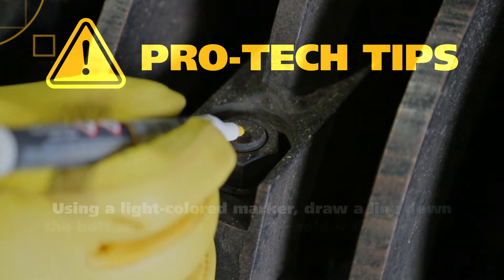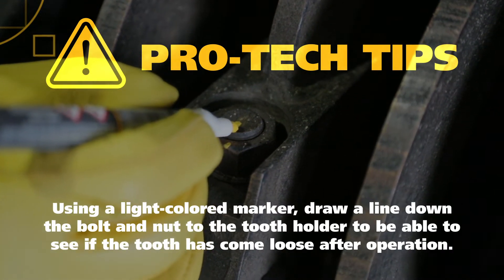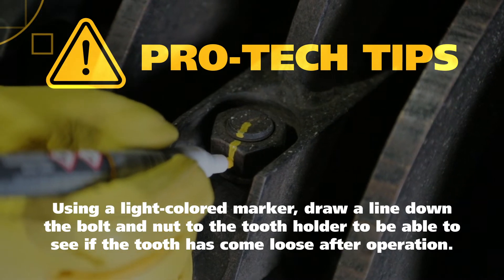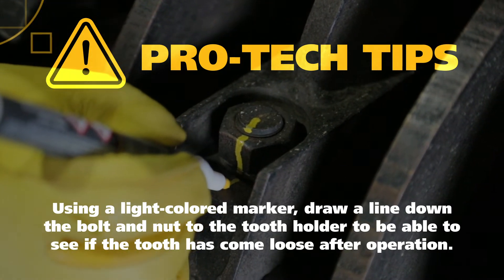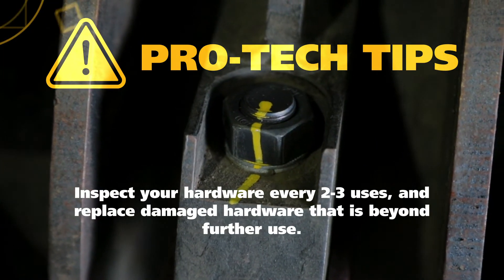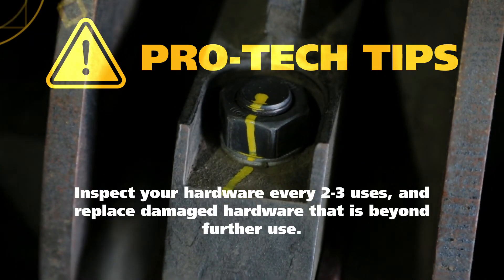Pro-Tech Tips: Using a light colored marker, draw a line down the bolt and nut to the tooth holder to be able to see if the tooth has come loose after operation. Inspect your hardware every two to three uses and replace damaged hardware that is beyond further use.